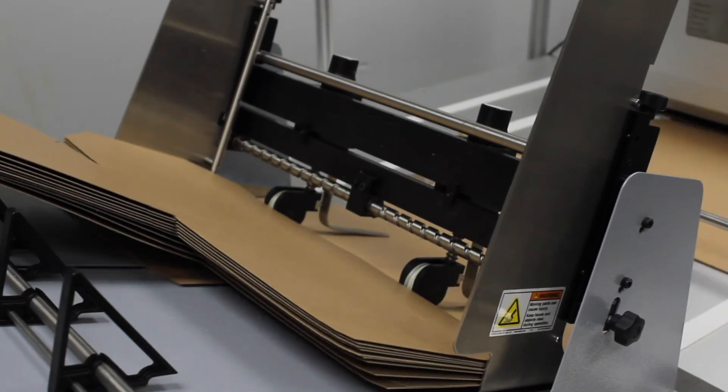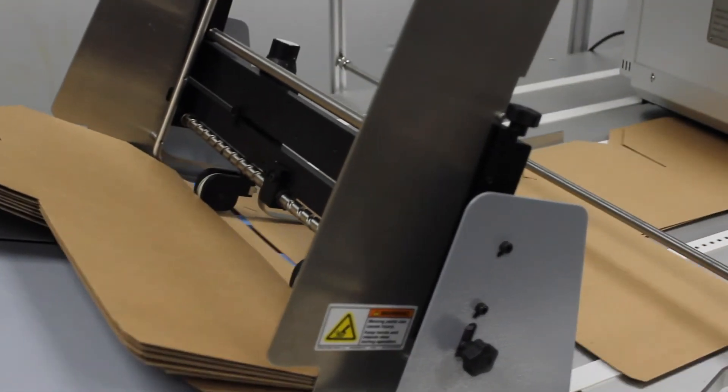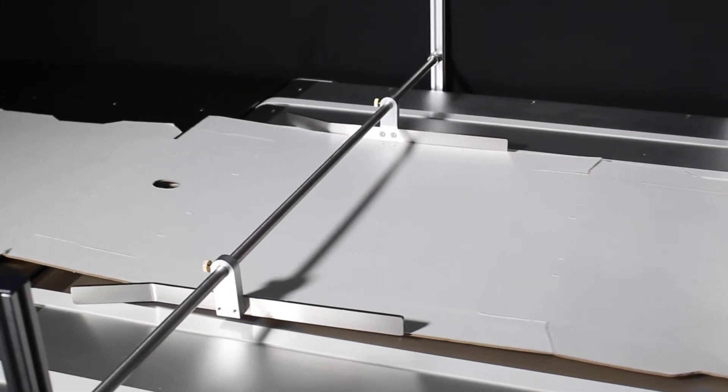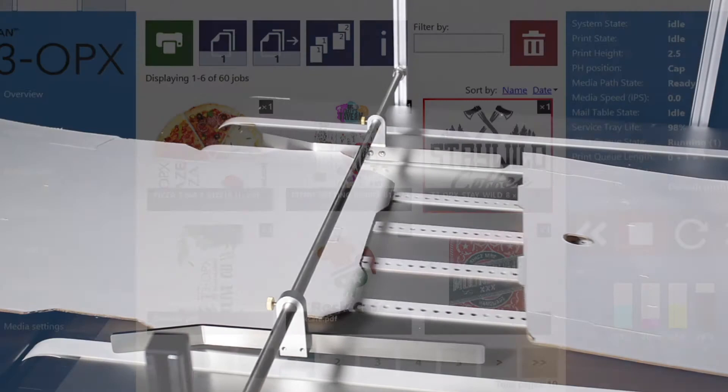Optional automatic feeders are available to feed packaging substrates automatically onto the T3 OPX conveyor table for faster production runs. The in-feed media guides help ensure that the printed substrate is caught neatly by the catch tray.